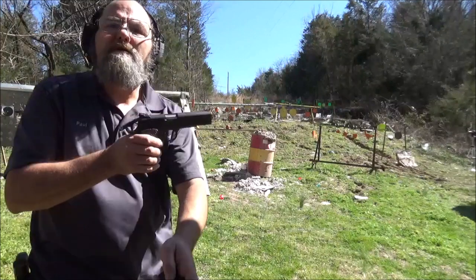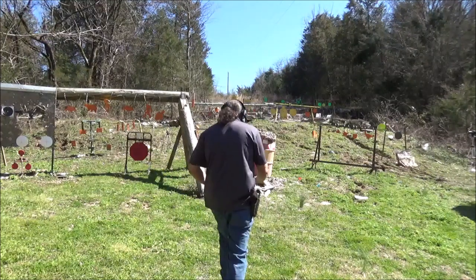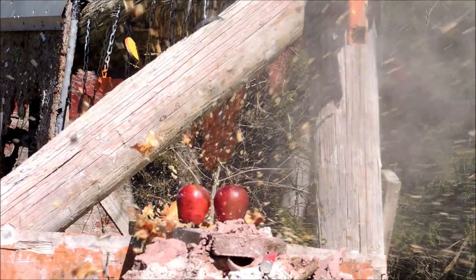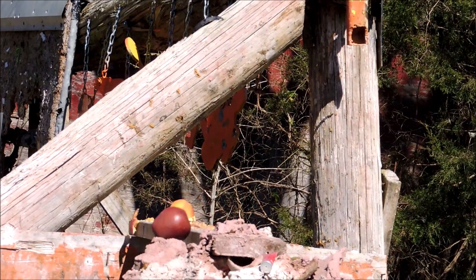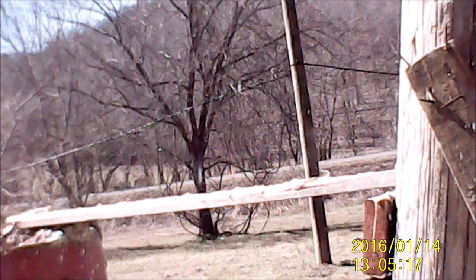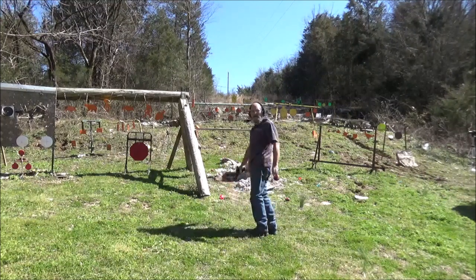Alright, next up our .40 cal. Trying to get that one that's trying to escape on us. Oh yeah, it escaped alright.